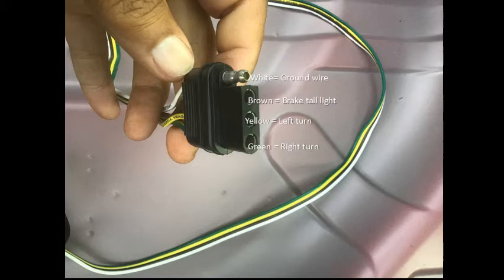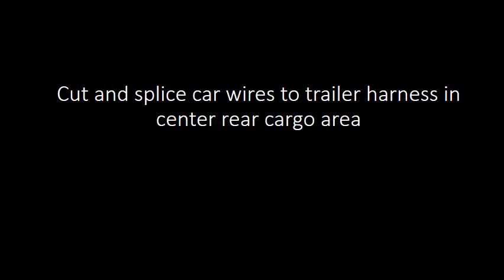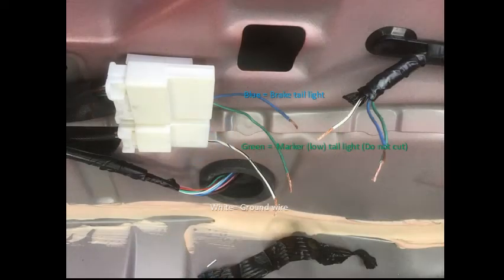This is the trailer connector harness. On the other end, strip out and expose the copper on each wire. Now cut and splice the wires on the car side to the trailer harness in the center rear cargo area. For this I used blue-sized ferrules — you're going to need about five of these.